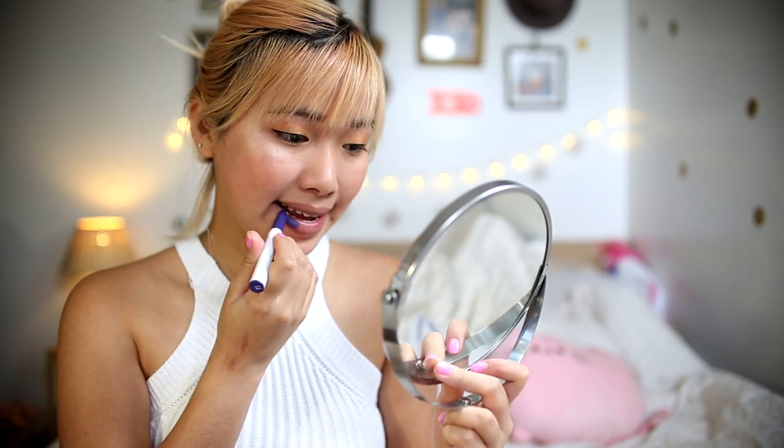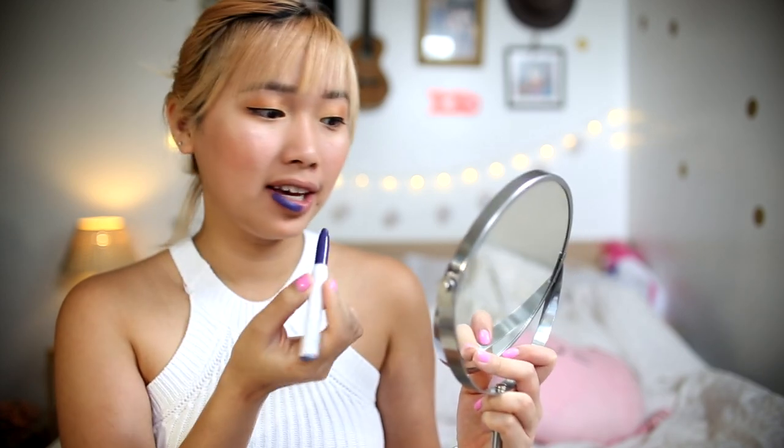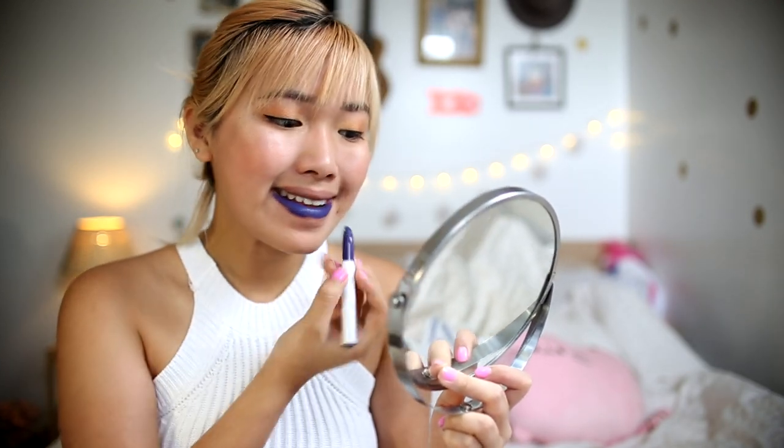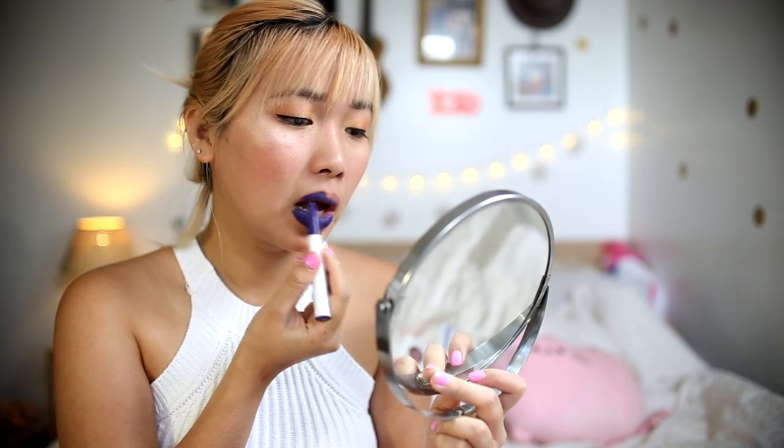The next thing that I have is Climax, and it's also Matte X like the new formula, and I believe it's a blue lipstick. I'm very excited about this because I've never had a blue lipstick before, never tried it on before. Wow, I freaking love this formula — you see how it literally glides on your lips? You don't have to press or anything. This is beautiful. I really really like it, the color payoff is amazing.